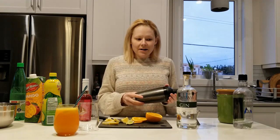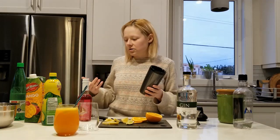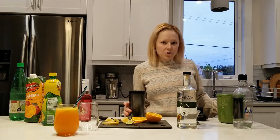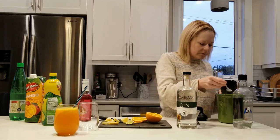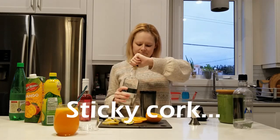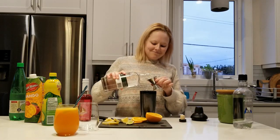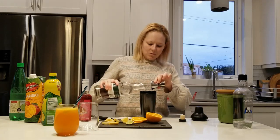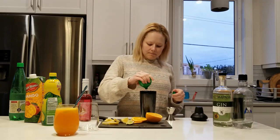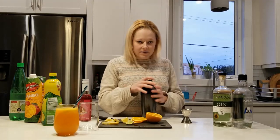The next drink we're going to try is with our gin. Same procedure as the first drink — fill up the cocktail shaker about halfway with ice, another teaspoon or thereabouts of sugar, a generous portion of gin, and this time we're going to use our lime concentrate. Lid on nice and tight, give it a shake.